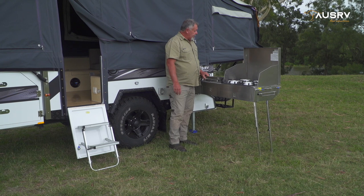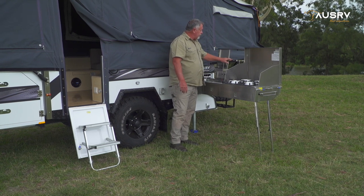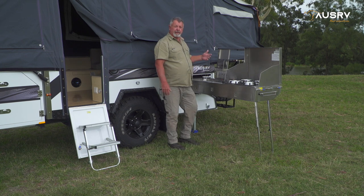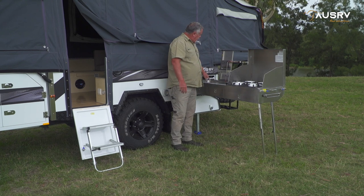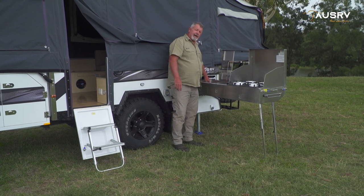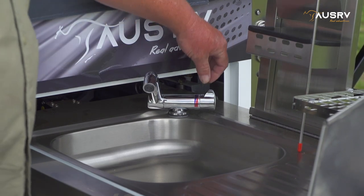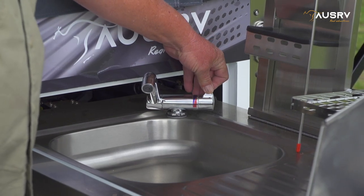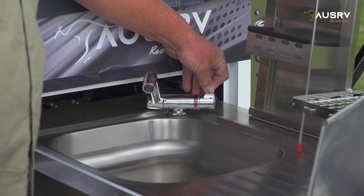Just here we have a dish rack, which is simply lift up into place. That's for drying all your cups, plates, that sort of thing, and your utensils. On the left here we have our tap. Raise that up and the tap has a valve fitting that allows you to turn the water on and off and adjust the temperature through the tap fitting.